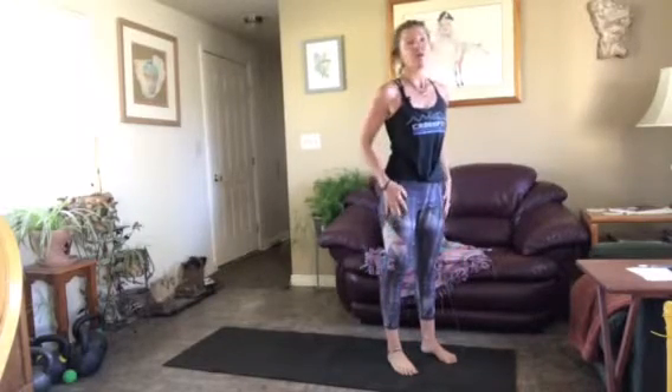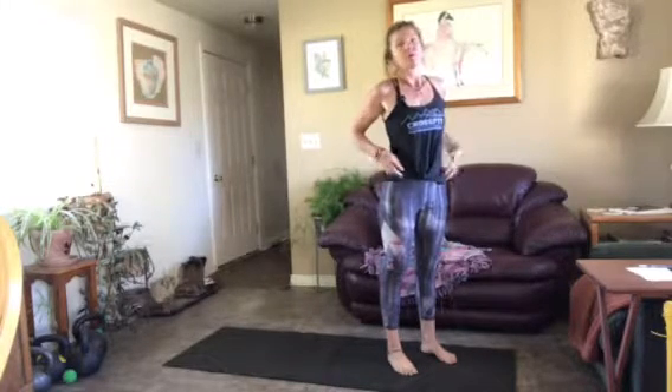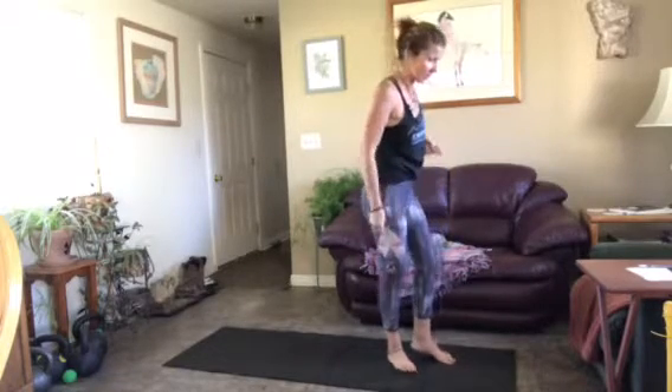Welcome, this is a Forged Flow. I designed this one for horseback riders and equestrians, but anybody who wants to open the front of their body and find a little bit more stability will benefit from it. So let's get started.